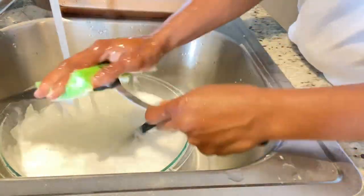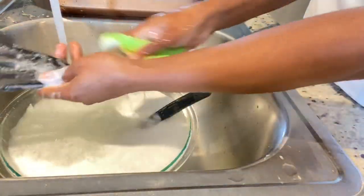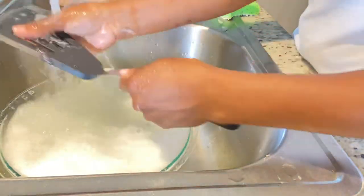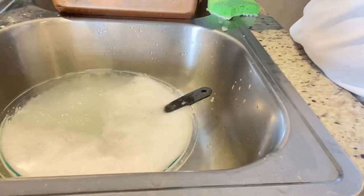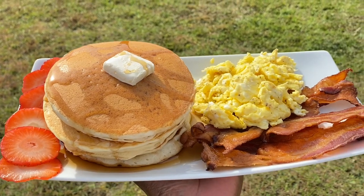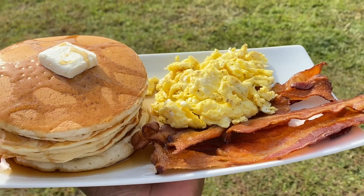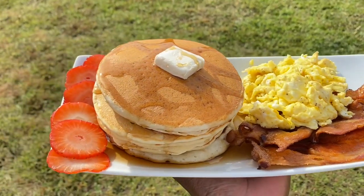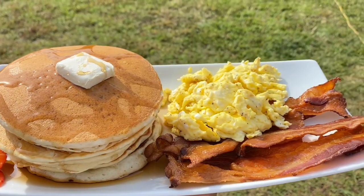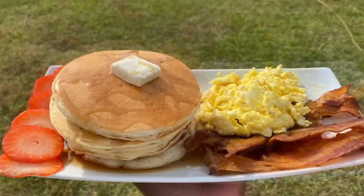The link will be in my description box for anyone interested in getting these. I appreciate you all for sticking around, watching my video, and looking at this spatula demonstration. My daughter and my sister-in-law are at the counter waiting for this breakfast and I'm outside trying to get a perfect shot! Thank you all so much for watching — don't forget to like, comment, share, and subscribe for more from How We Will Cooks. Bye!